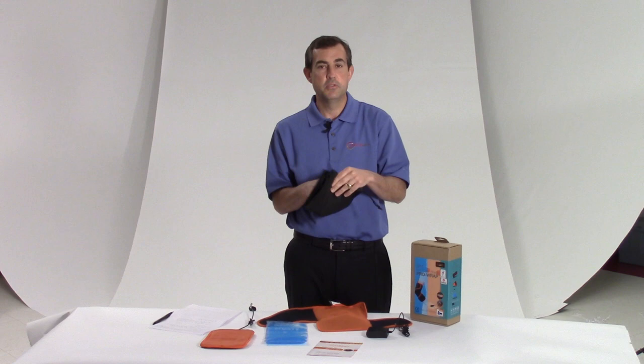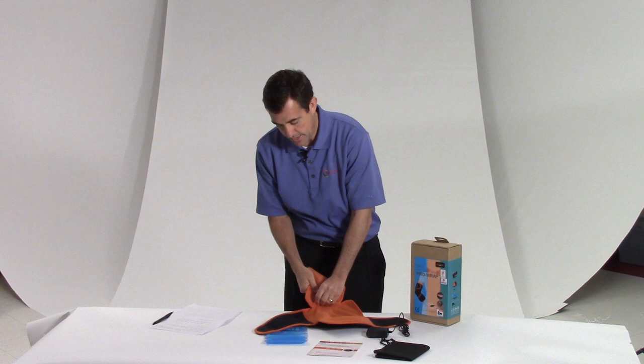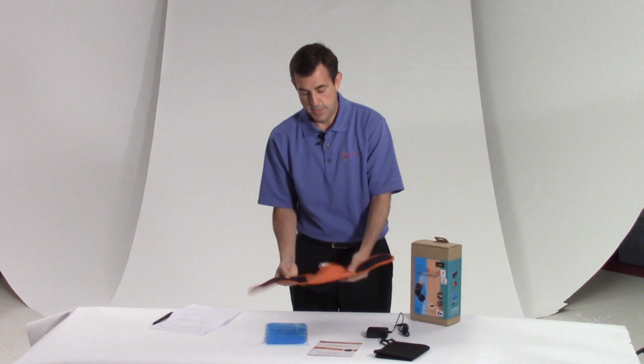So let me go over how to use this. Let's say I want to use heat. Here's the wrap, here's the heating pad. Inside, I simply put the heating pad inside this mesh sleeve, and then I go ahead and close it really loosely, just like this.